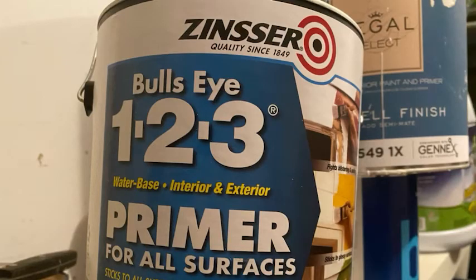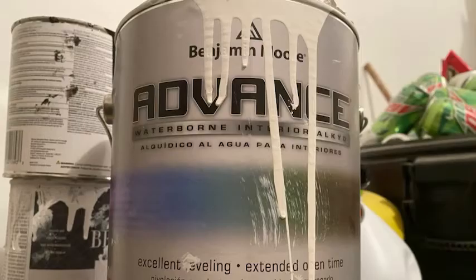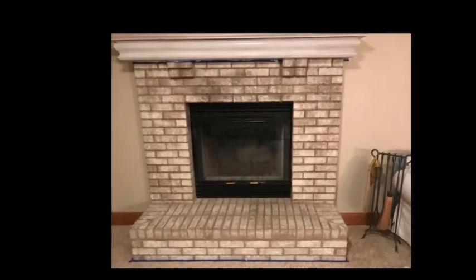Then I used a Bullseye or Kilz kind of primer on the wood and then my regular trim paint — the same kind I used on my baseboards or a door — to get that mantle looking bright white.